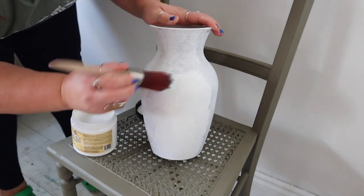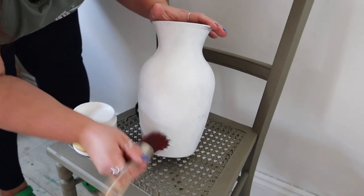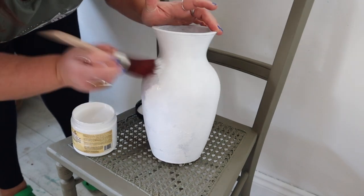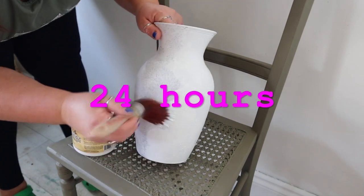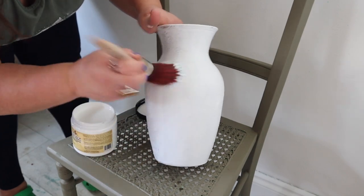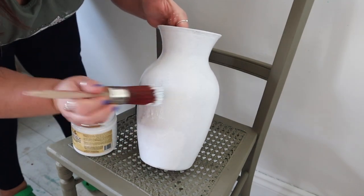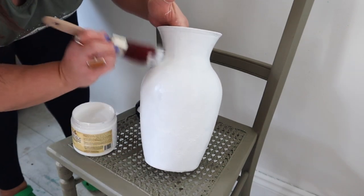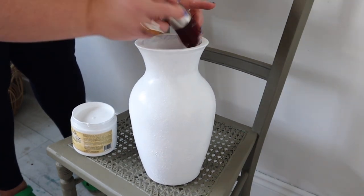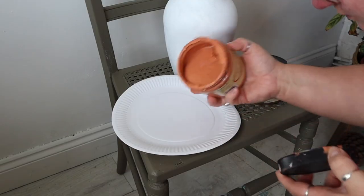I'm going to speed this step up because it's just a repeat of the previous step — I'm adding a second coat of Slick Stick. It's really important that you follow the instructions of this product for it to work properly. Slick Stick requires two coats: the first coat needs to dry thoroughly for two to four hours, and the second coat needs to dry for 24 hours before you can apply your paint. It's a water-based product, and if you apply paint sooner you risk reactivating it and it won't do its job.